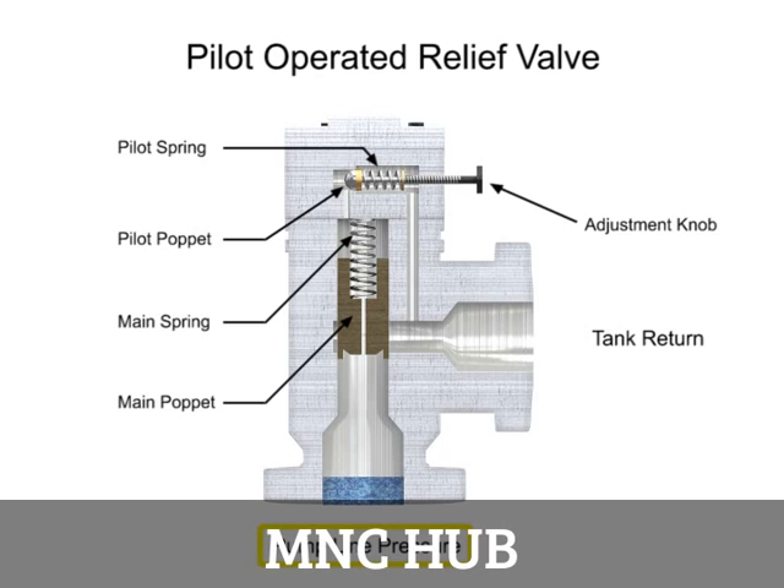As long as pump line pressure is less than the relieving pressure set on the control knob, the pilot poppet will remain closed. Since the pilot poppet is closed, the pressure in the main spring chamber is the same as the line pressure. Since these pressures are equal, there is no pressure drop from one side to the other, and the main poppet also remains closed.